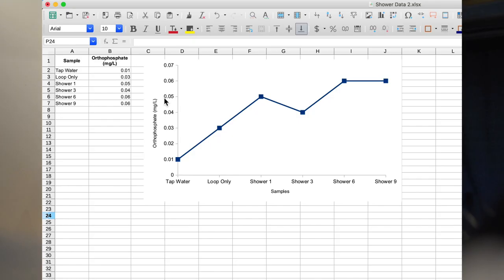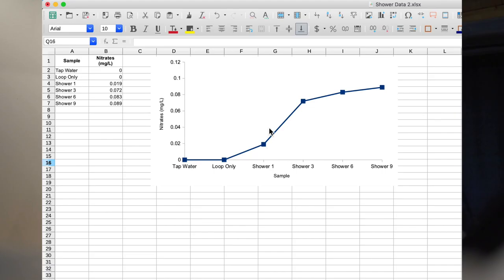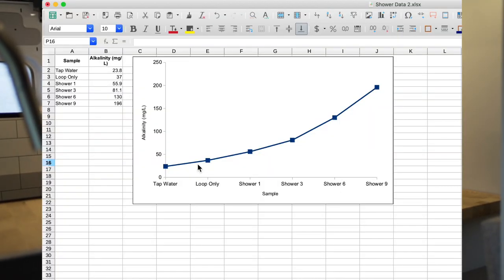Next is orthophosphate, a measure of how much phosphorus is in the system. This doesn't change much at all — it starts at 0.01 with tap water and ends at 0.06, with a slight dip at shower three of only 0.02 points, so we aren't too concerned. The next one is nitrates. We aren't sure if this is super important for showering, however we wanted to make sure all our bases were covered in case we get water in our eye or mouth. Once we start showering it slowly starts climbing, but it does not even increase a tenth, so no red flags there.